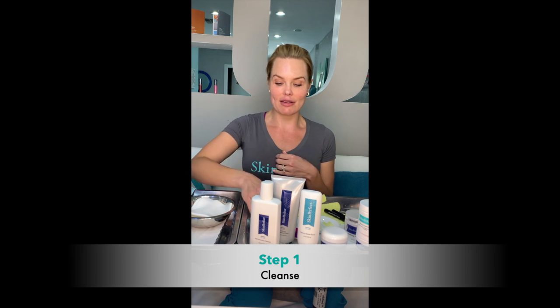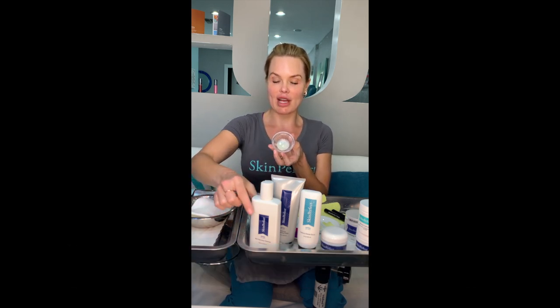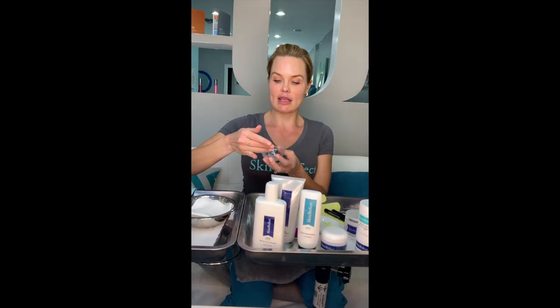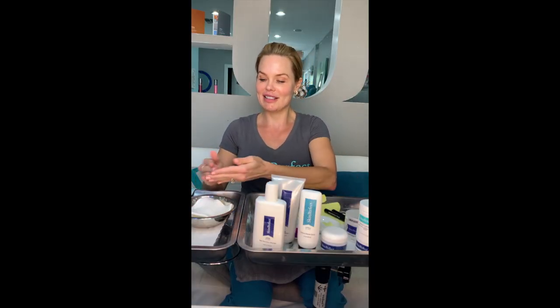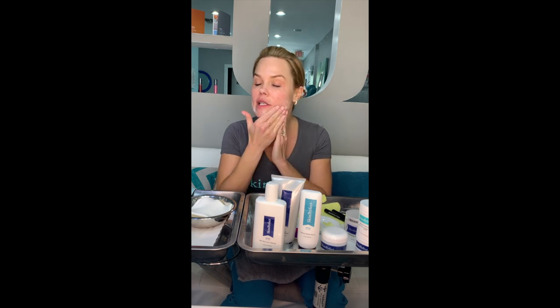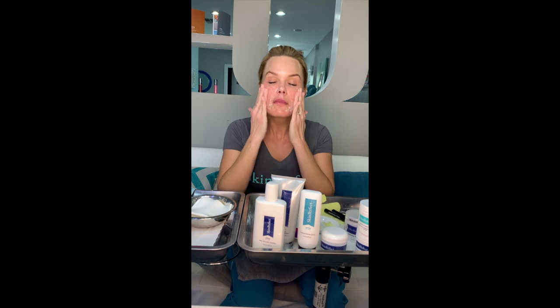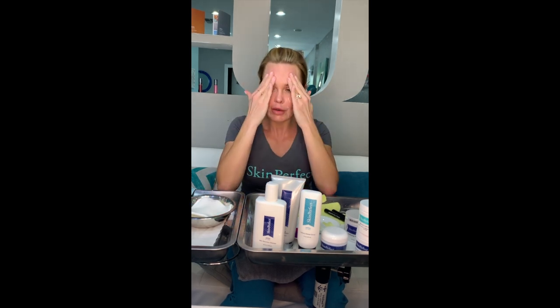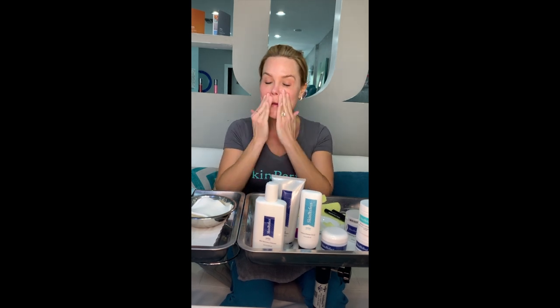Step one, we want to cleanse our face. I have some cleanser right here — I'm using our skin recovery cleanser. I'm going to take a little bit in my fingertips and massage the cleanser into my skin. You can see it foaming up. Use the third and fourth fingers and really massage. A lot of people don't take proper time to cleanse, but if you're doing exfoliation, it's so important to remove as much oil, dirt, and bacteria prior to exfoliation so you're not pushing that deeper into your skin or even makeup. I have no makeup on, so that's not going to be an issue.